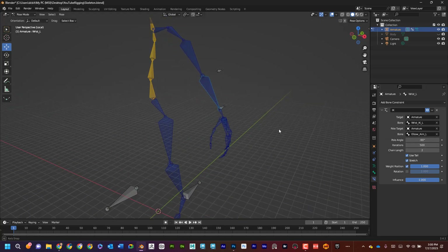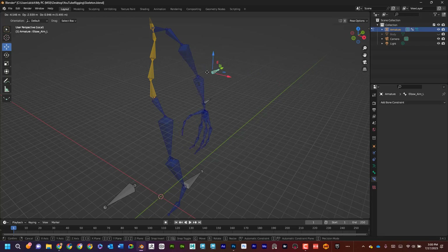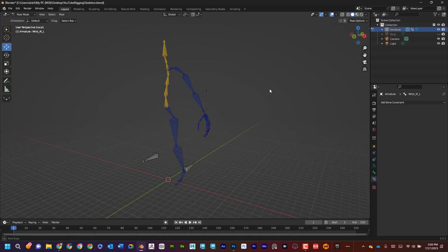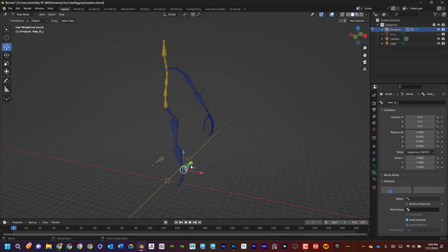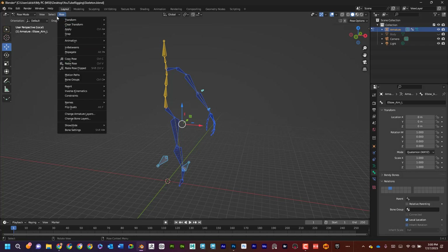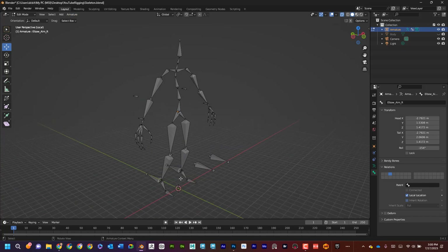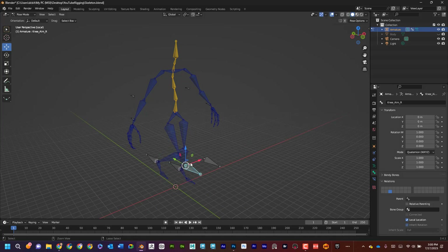You might have to play with the pull angle, but now in pose mode I can grab the wrist IK and move it, and the aim controls the elbow direction — yes, that's correct. Now I can see all the bones are named with the L suffix. In edit mode I'll go to Armature > Symmetrize to mirror everything to the right side. Testing in pose mode — yep, that looks good.